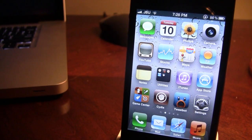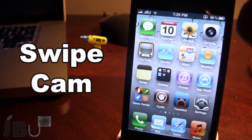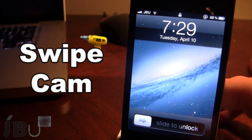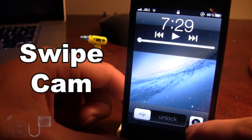Hey guys, it's Mitch from jailbreakuntethered.com. Today we're talking about Swipe Cam. It is a jailbreak tweak that allows you to get some options if you double tap your device on the lock screen. Bear in mind, this does not work with Camera Grabber for iOS 5 because it does depend on the normal iOS 5 layout of the lock screen. If you go ahead and lock your device and double tap your home button, you'll see the camera button does come up, so that's option number one.